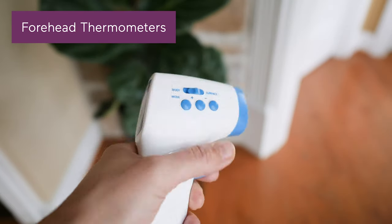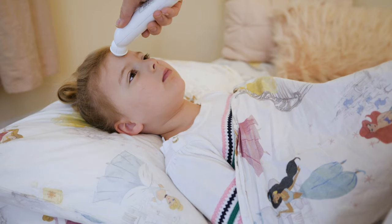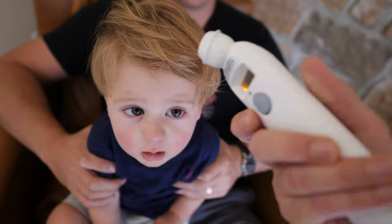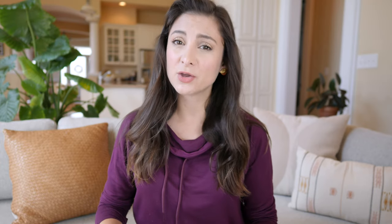Moving on to forehead thermometers, which are likely what you've come across lately when getting your temp checked. These also use an infrared scanner, but this way measures the temperature of the major vein in your forehead called the temporal artery. They can read temperature super fast, they're non-invasive, and you can start using this method on your child beginning at three months old. Just keep in mind that you'll typically pay more for the convenience factor, and they aren't always as reliable in accuracy as a digital thermometer.